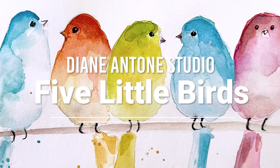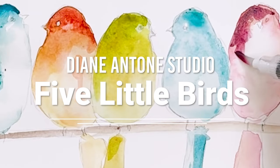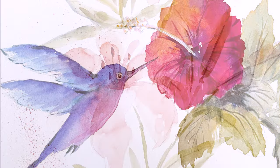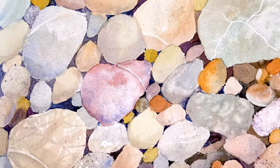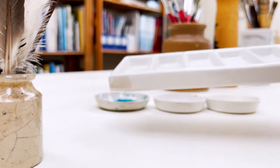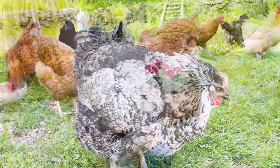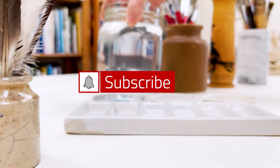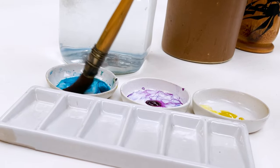Hi everyone and welcome. I'm Diane and my passion is painting and creating in my studio. Every day I share a video on YouTube where I paint and create all sorts of nature-inspired pictures. I also share loads of tips on how to make the most of your painting journey, interrupted fairly frequently by our family of dogs, cats, chickens and sheep. So welcome on board, click subscribe, turn on notifications and let's learn to paint watercolor.